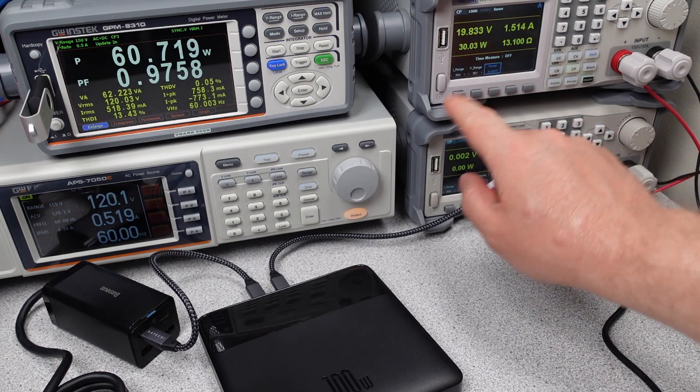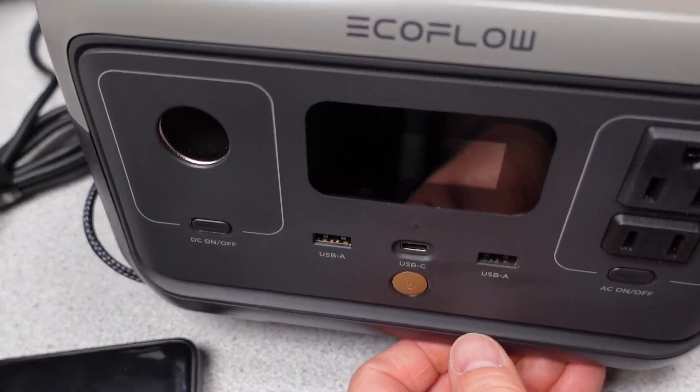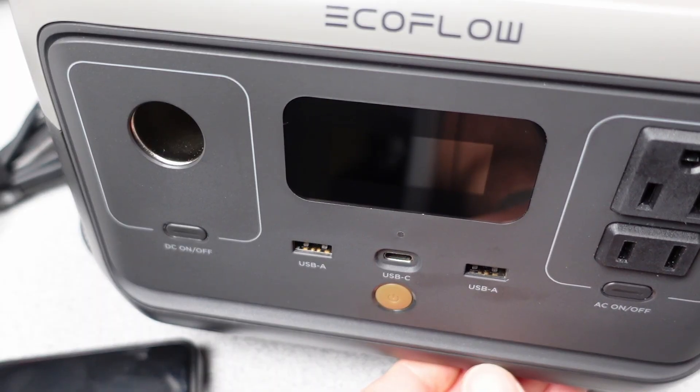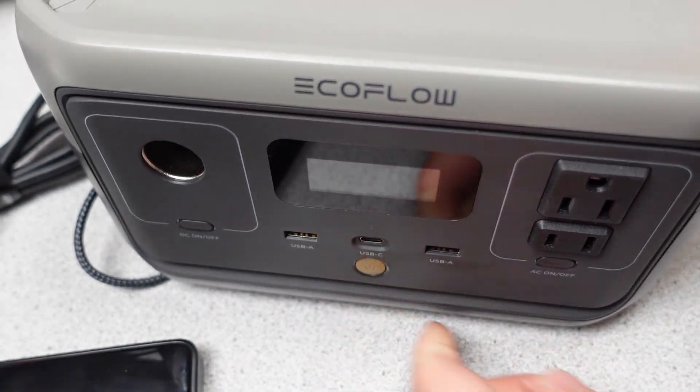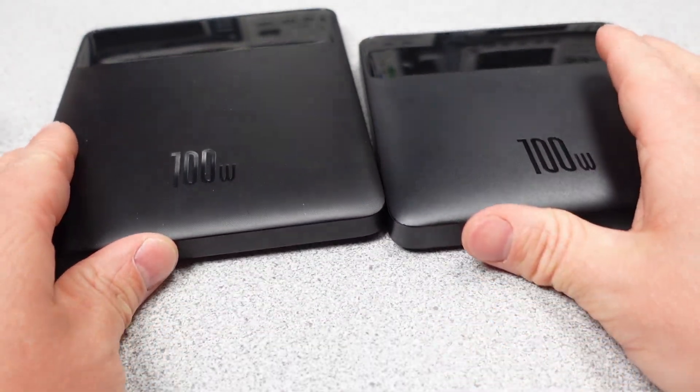Thanks for watching. Next week, the plan is to test the EcoFlow Delta II power station — the first time on the channel I will be looking at something this size that is both a charger and an inverter in one box. There is so much to check out and hopefully I can cover the basics. Check the All Things website linked in the description for upcoming videos, and as always, I'll see you in the comments section. Thanks again, and goodbye.